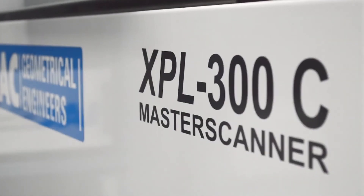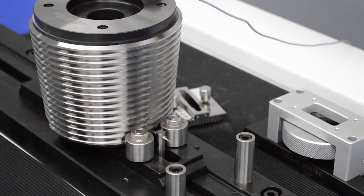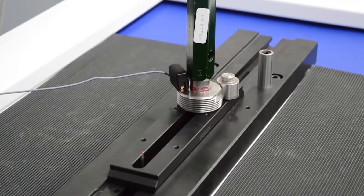This specific model is the XPL300275C. This means that this unit can measure parts and gauges up to 300 millimeters in diameter and up to 275 millimeters in scan length.